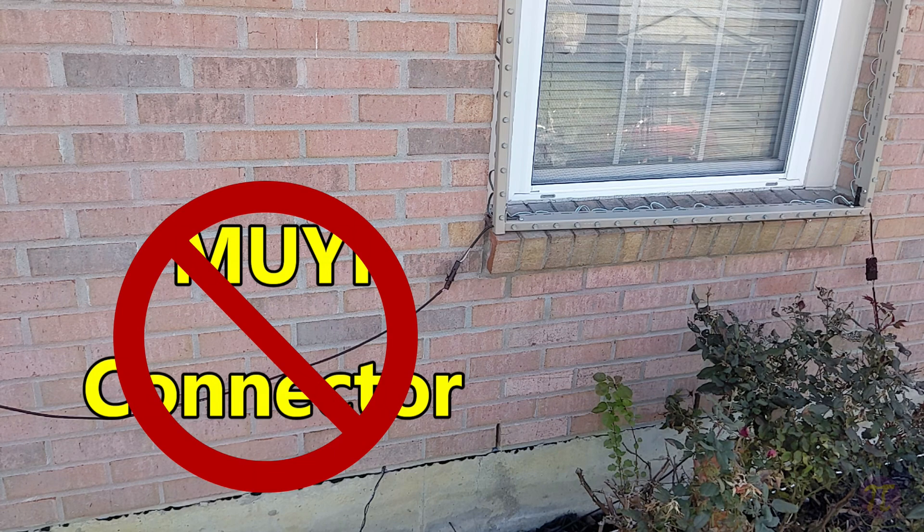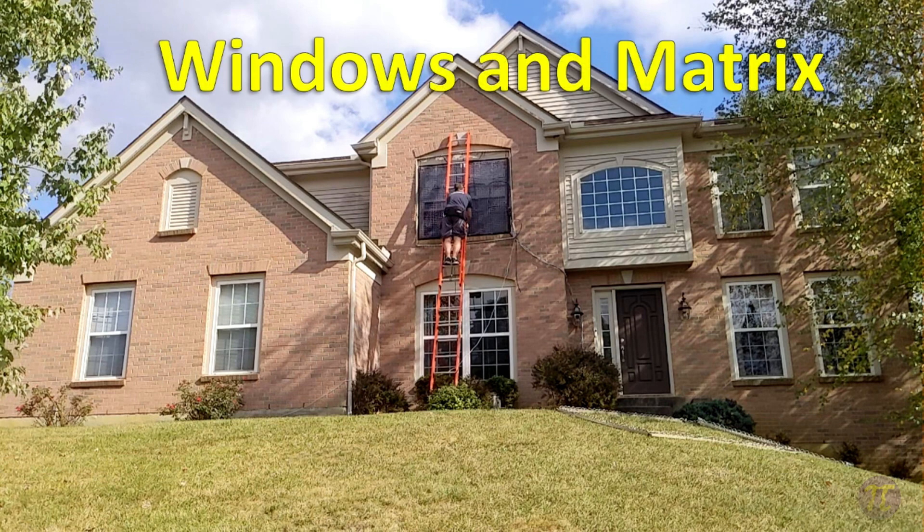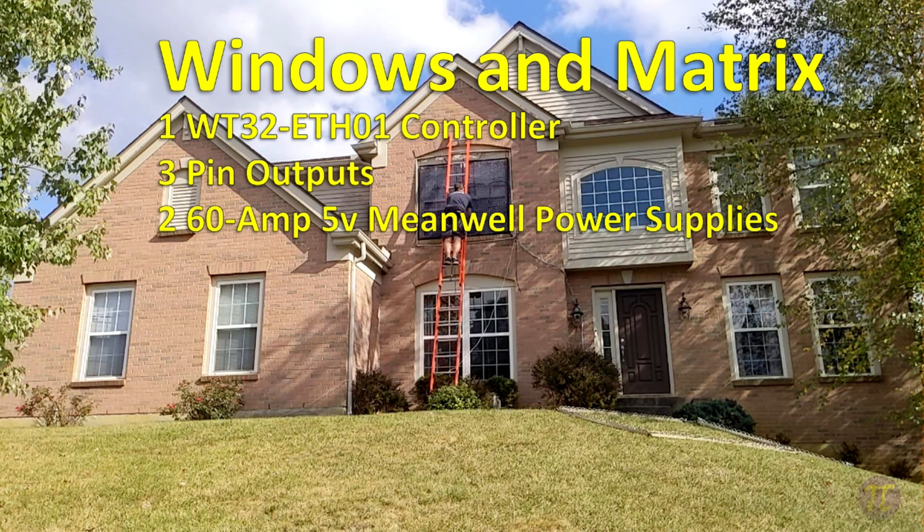While the Mui connectors are useful to separate the frames, I should have stuck with the Rewoo connectors or even used X connectors. The Mui connectors saved me about 50 cents per connection, but they crush easily and fall out constantly. My recommendation would be to spend the extra 50 cents per connector and pass on the Mui. The house box has one WT32ETH01 controller that controls three different sections of the house. It has two 60-amp 5-volt Mean Well power supplies and a total of 1,914 pixels.